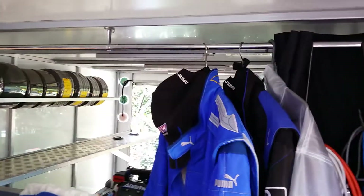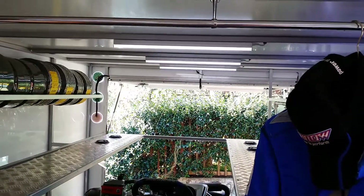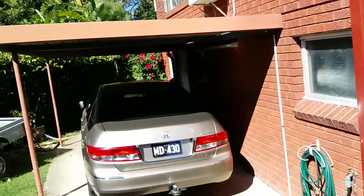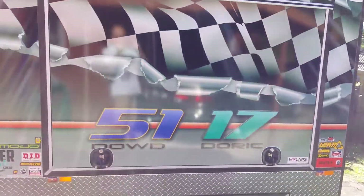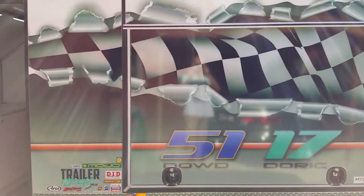We've put LED lighting inside here — ample amount of light, especially when you go out in the early mornings or start packing up during events in the evening. The wiring also includes a reversing camera. It's been custom wrapped by Trailer Wraps — trailerWraps.com.au — beautiful job.